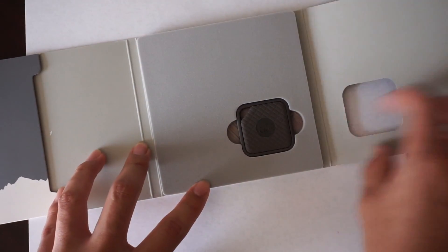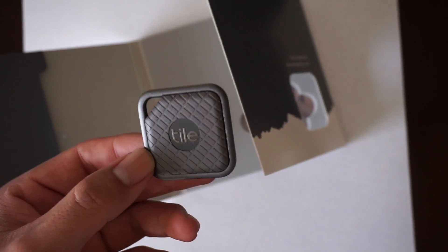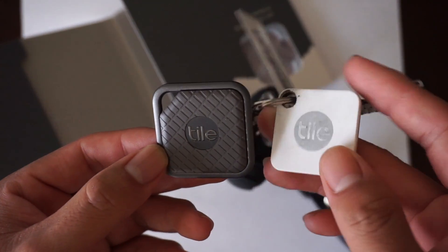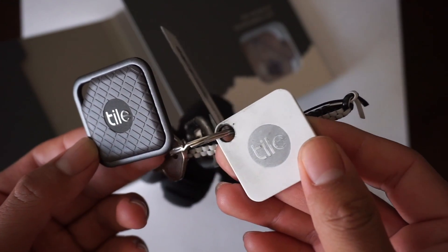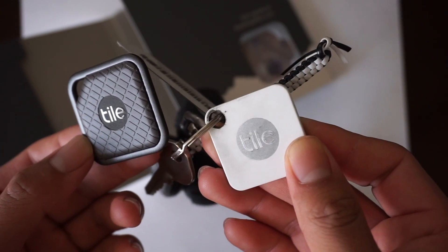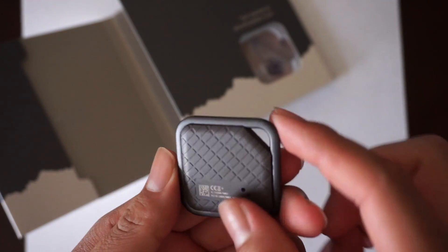Here is the Tile itself. It actually looks a lot better than the first generation. I have the white one and with keys it tends to get dirty, especially in the ring hole — that little punctured hole tends to get dirty, and I've had to clean it quite a few times. I really like this black look.